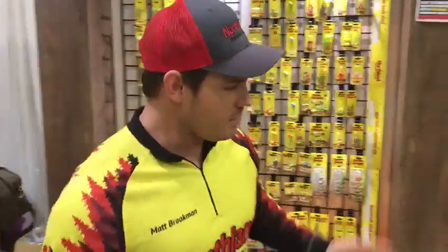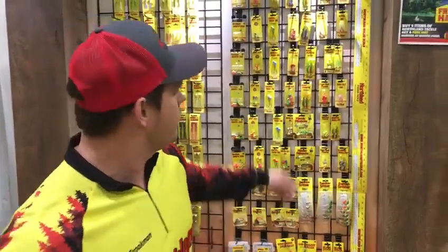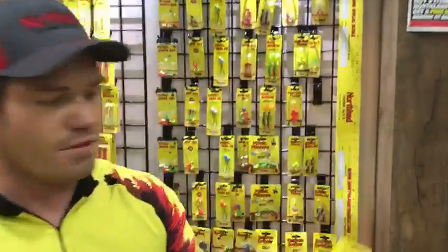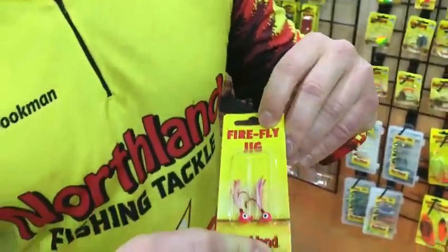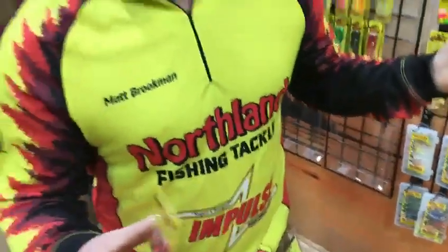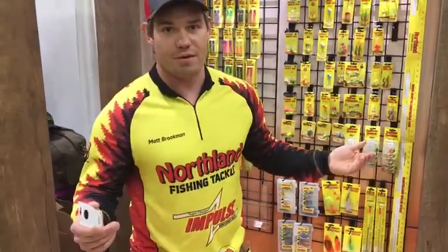Listen carefully now. My next favorite and always go-to for springtime panfishing — works for sunnies too — is the ever faithful Northland Firefly Jig in 1/16th ounce. Pink is always a favorite and you can't really go wrong with white, chartreuse, or any different type of combo of either of them.